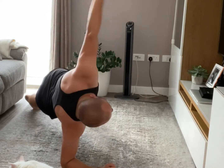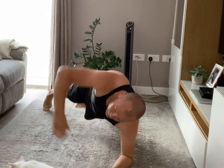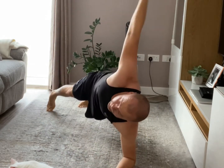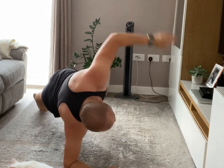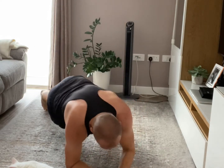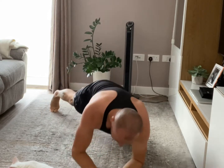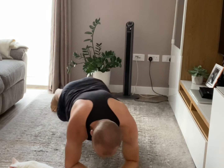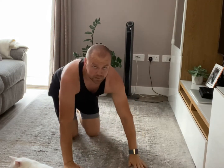20 seconds. Keep going, keep moving, last 10 seconds. My cat is just chilling and resting. Mountain climbers next, go!